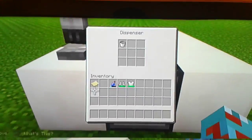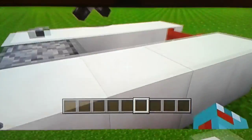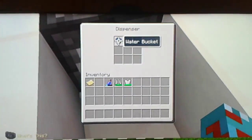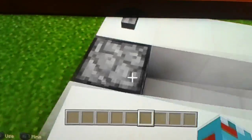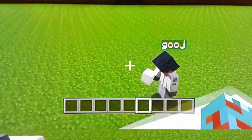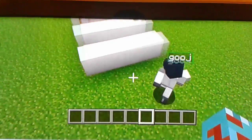You can see the empty water bucket over there. When you press the button again, all the water goes out and the water gets back into the water bucket. That's what's called the infinity hot tub - it never runs out of water. You can use it for your dog or for yourself. You need four blocks on each side.